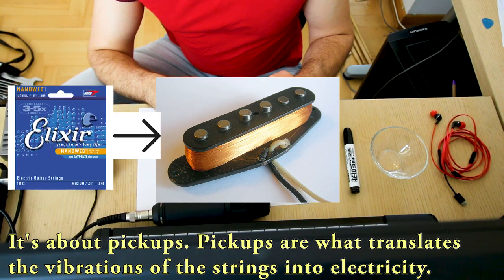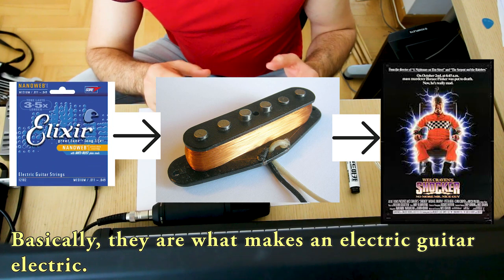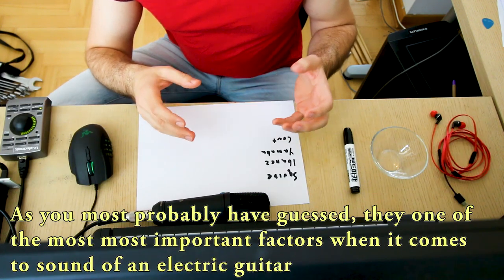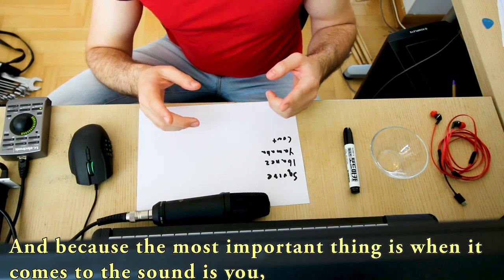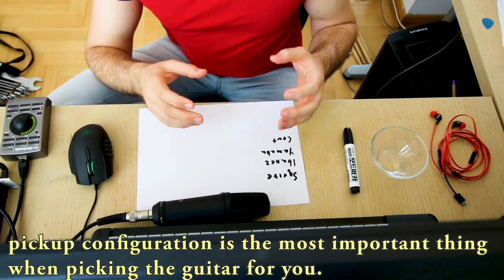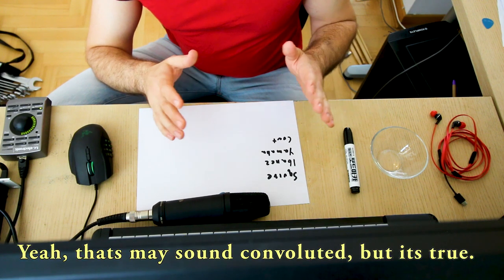Pickups are what translates the vibrations of the string into electricity, so basically they are what makes an electric guitar electric. They are one of the most important factors when it comes to the sound of an electric guitar, and because the next most important thing when it comes to the sound is you and you can't buy a new you, pickup configuration is the most important thing when picking the guitar for you. Yeah, that's a little convoluted but it's true, believe me.